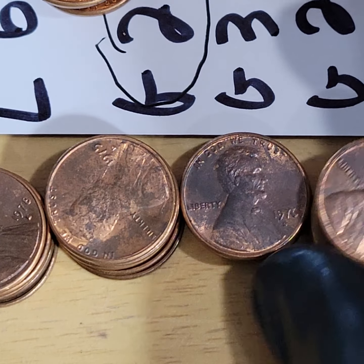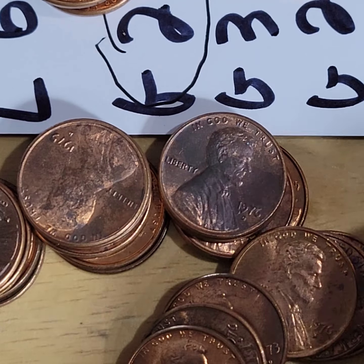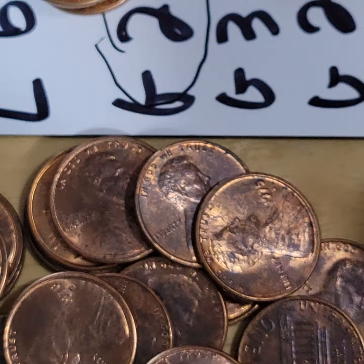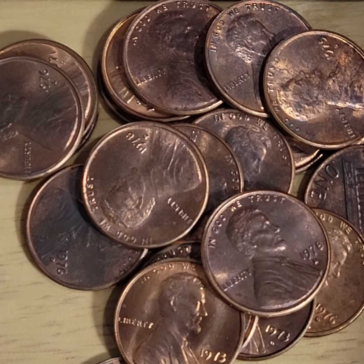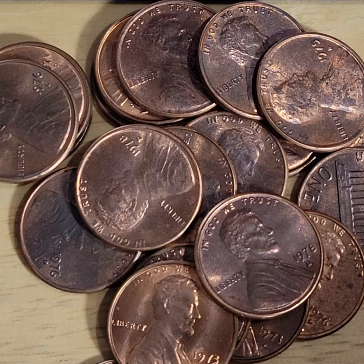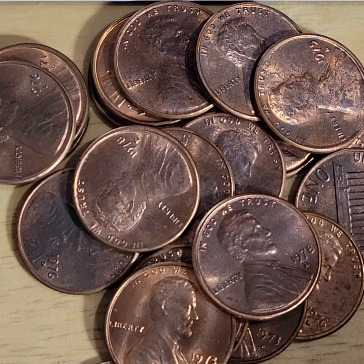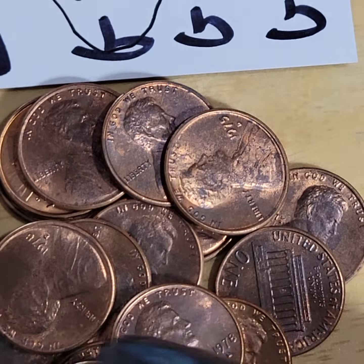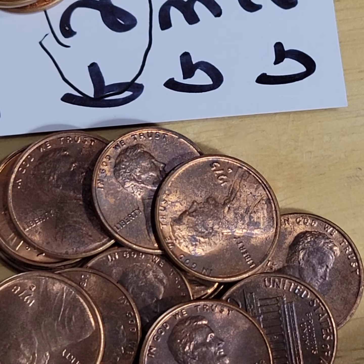These are the pennies from the roll. They're basically brilliant, high-grade pennies — all of them. I feel like I need to go through them again to be honest, but I won't do it now. I just want to show you what we found.